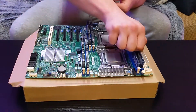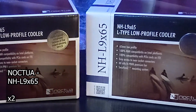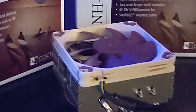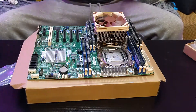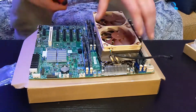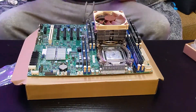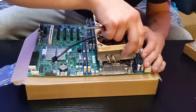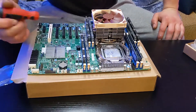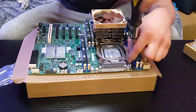The CPU coolers I got are these Noctua NH-L9X65s. Now I very nearly messed up big with these — they weren't fitting next to each other properly, but luckily I was able to get them seated properly and the temps haven't been bad, so phew. I didn't record the fitting because of frustration, but you know what they say: measure twice, order once. And I definitely didn't measure twice.